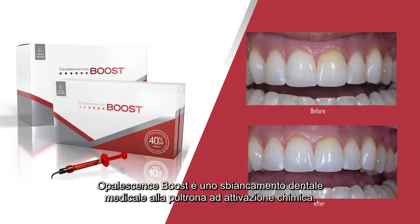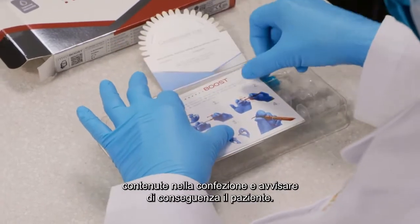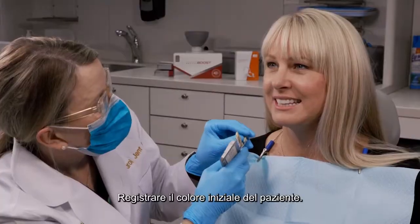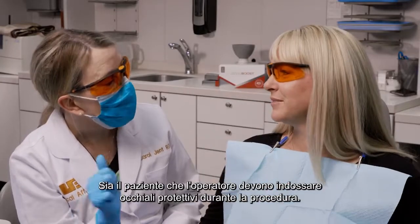Opalescence Boost is a chemically activated in-office tooth whitening treatment. Be certain to read the product instructions, warnings, and information for the patient contained in the package, and advise the patient accordingly. Determine the patient's initial shade for your records. Both you and the patient should wear protective eyewear during the procedure.